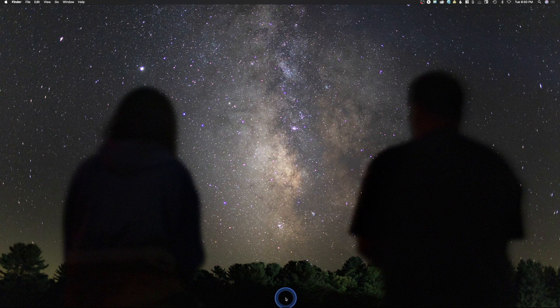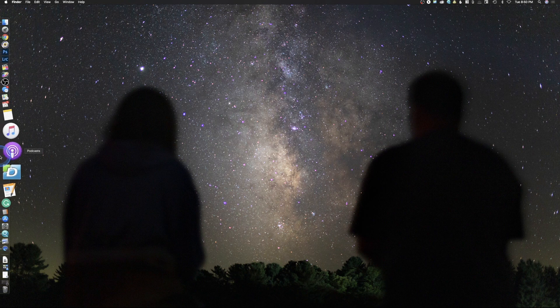I do a lot of work in photography, and if I have my dock sticking up at the bottom, I've only got this much screen to work with versus the whole thing. Especially on my old MacBook Pro it was a much smaller screen, so it was a much larger issue than it's going to be now.